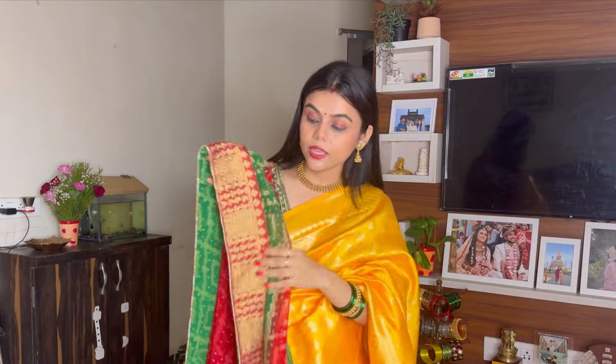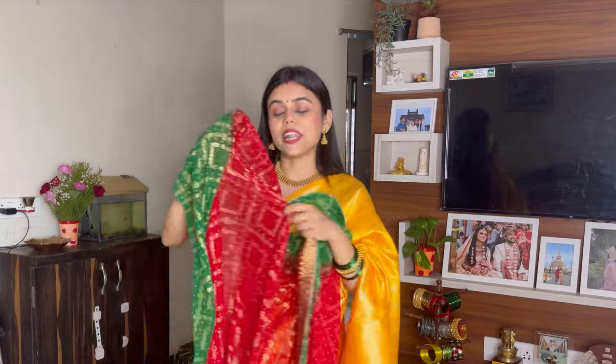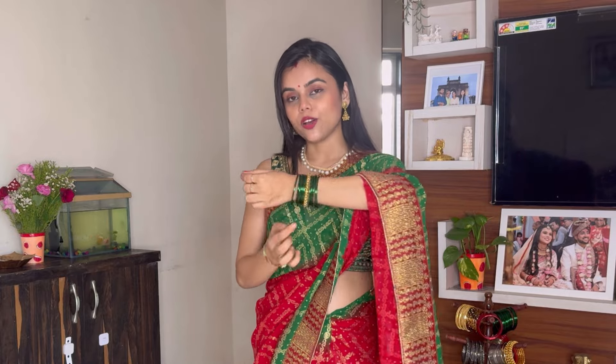You will get the border, and when you see it closely, the border has a geometric pattern. You will get the golden color. So I styled it with the blue blouse — I chose the blue blouse because it was completely different and the contrast was already in two colors, so I thought I would keep it with a subtle look. I put gold and pearl jewelry to match.